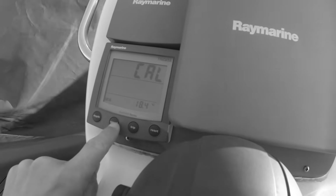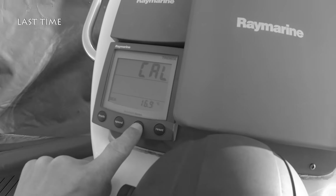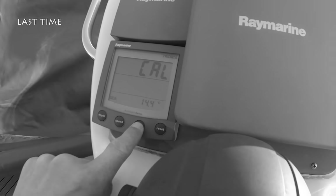Then I press speed again and you can see it is 18.4 degrees. I'll then put it to...